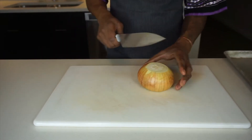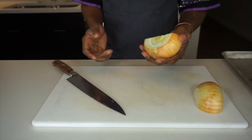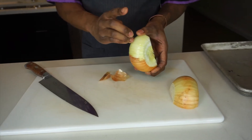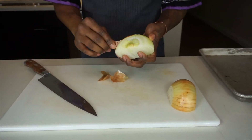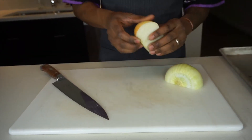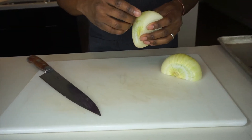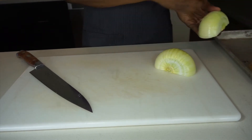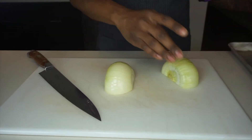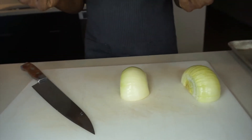Once we have our flat surface, we are going to cut this in half exactly down the center. Now we can peel it very easily. You never want to cut with wet hands because a lot of slippery things happen and it's another reason for you to get cut. So try to have your hands dry.